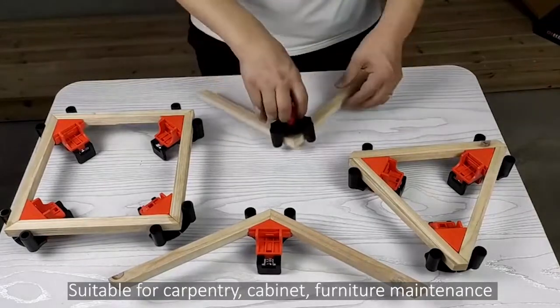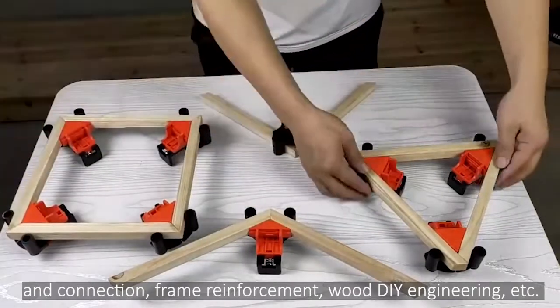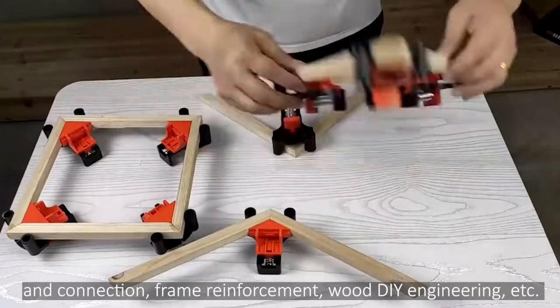Suitable for carpentry, cabinet, furniture maintenance and connection, frame reinforcement, wood DIY engineering, etc.